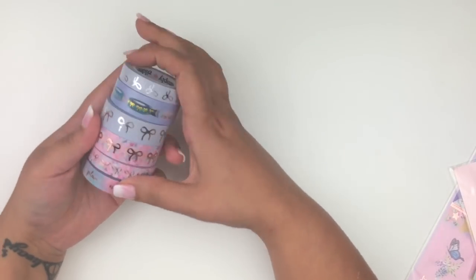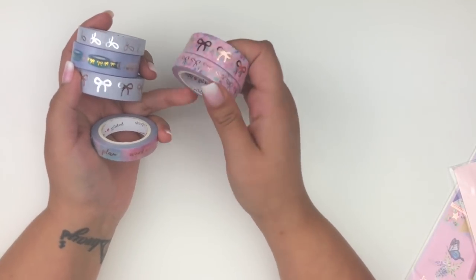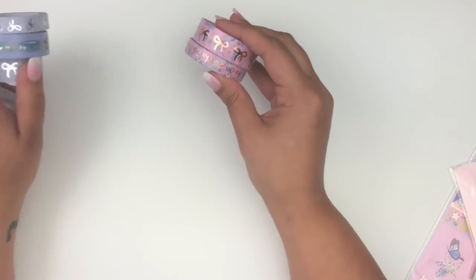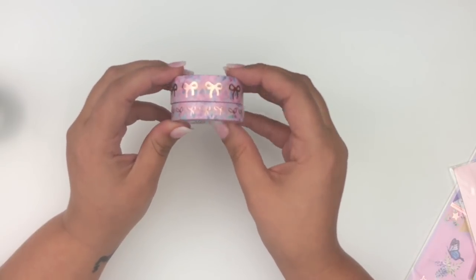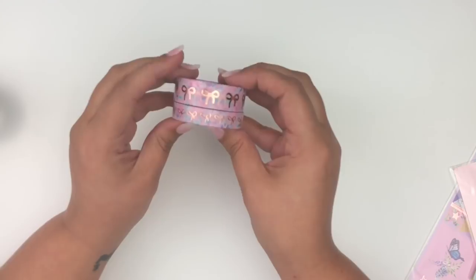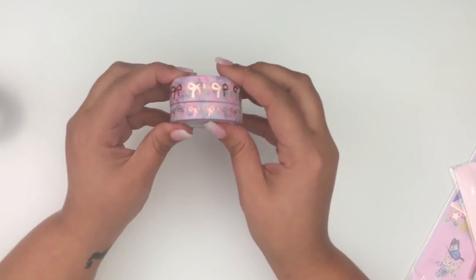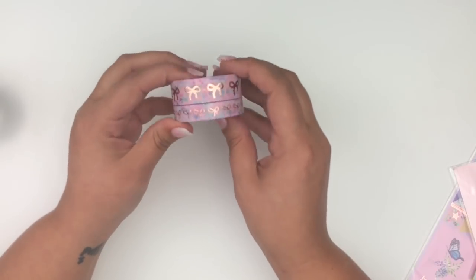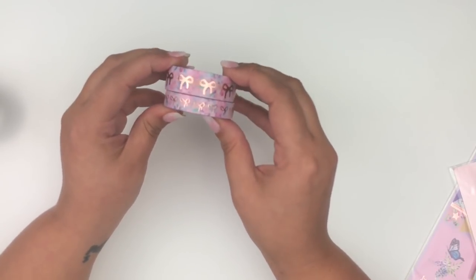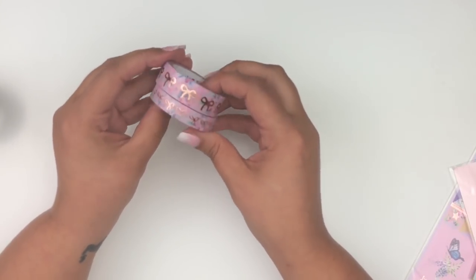I was especially excited for the floral washi — if I'd gotten nothing else, just these would have made me happy. I believe this is her anniversary washi — it's like a pastel floral with rose gold bows. I really love it. If she came out with this in champagne gold that would be beautiful too. Also in the bundle was what I'm pretty sure is her Silver Mist — a light gray with silver bows.